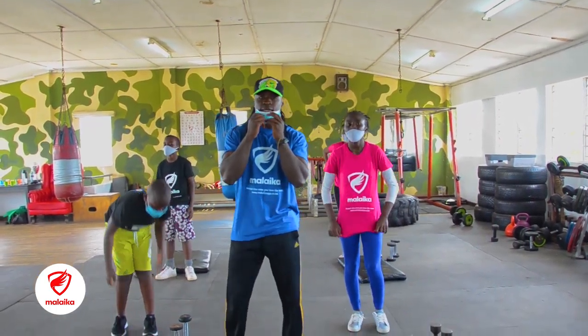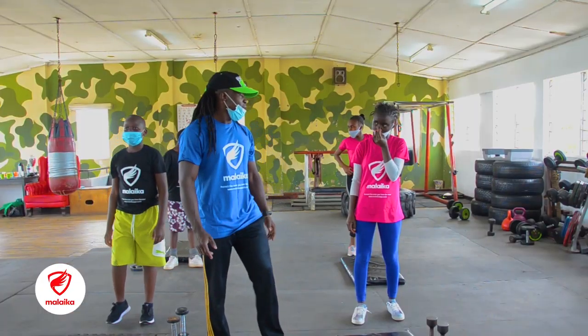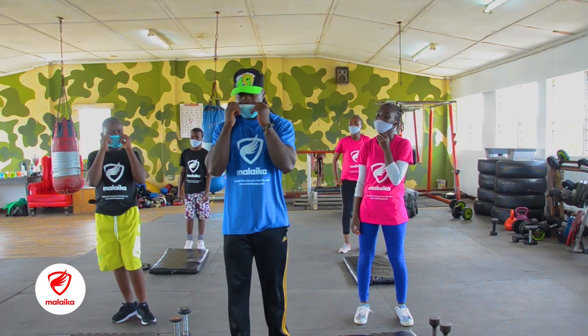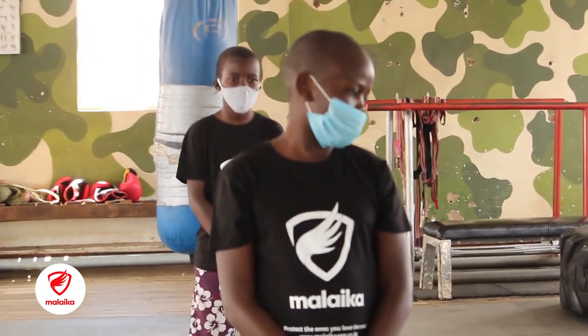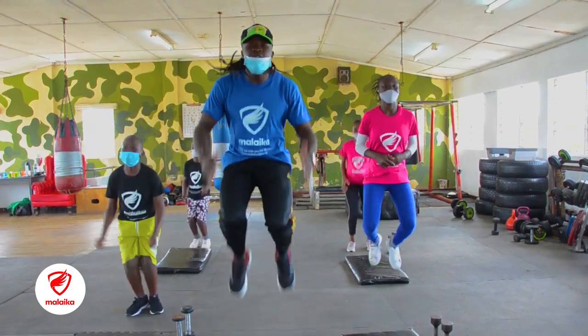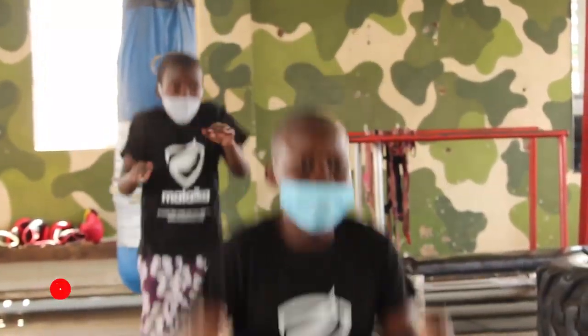We move to our second set, which is jumping. We are going to jump 8 — 8 times. Make sure you put your mask. If you put your mask, you are very safe, and keep your distance. You ready? Jump — 1, 2, 3, 4, 5, 6, 7, and 8. Stop.